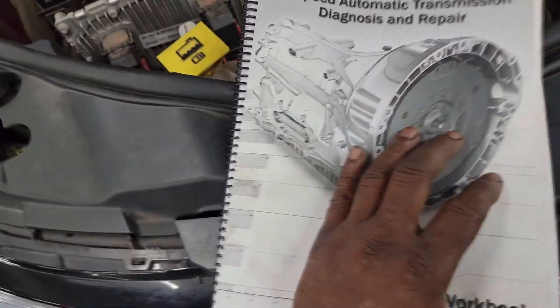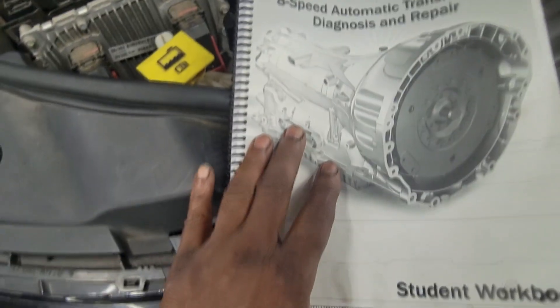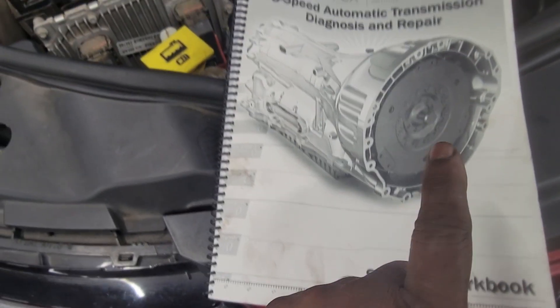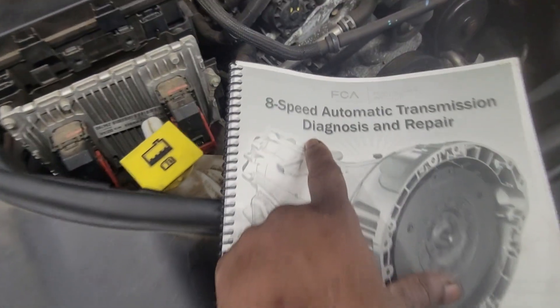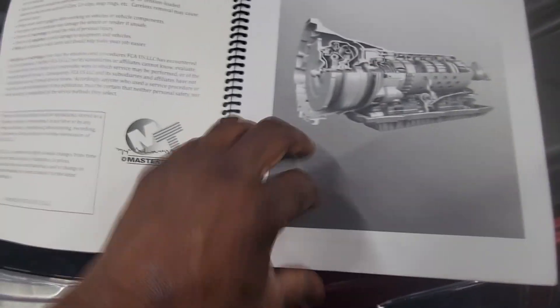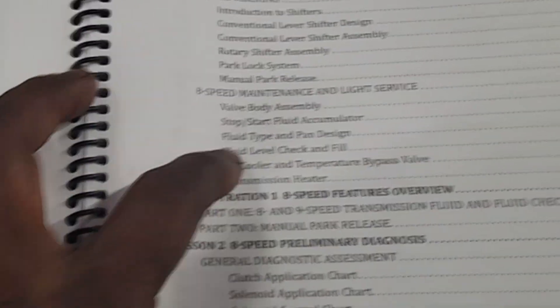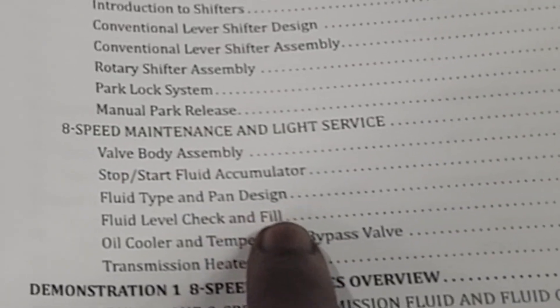This is the literature reference book that I received when I took this course — a student workbook pertaining to the 8HP automatic transmission diagnostic and procedure. Since we're talking about filters, let's track down some filter and pan information: fluid type and pan design. Pan design — let's go over here and see exactly what's going on.